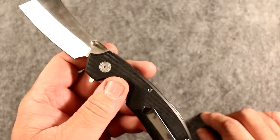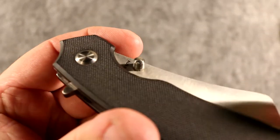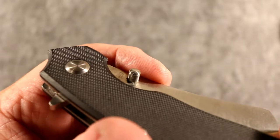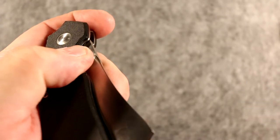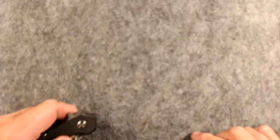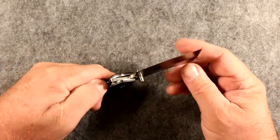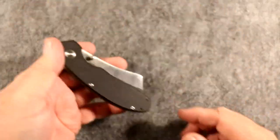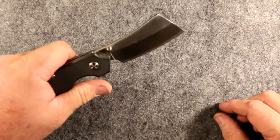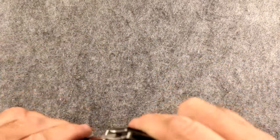A couple of features worth noting. First, opening the knife — it does have thumb studs. They've done a phenomenal job making the small details on the thumb studs workable. They're very grippy; your finger is not going to slip. So if you use thumb stud opening it's very positive, not going to be a problem. I have big fat meat-grinder hands and thumb studs on this knife are not an issue left or right hand.